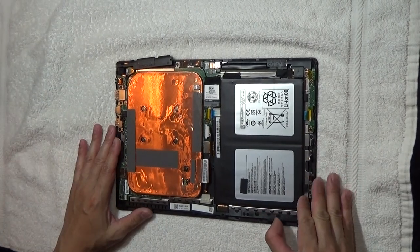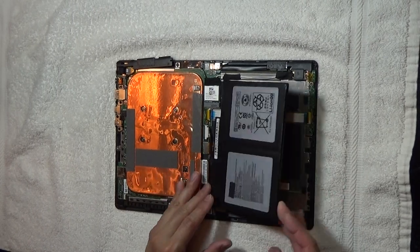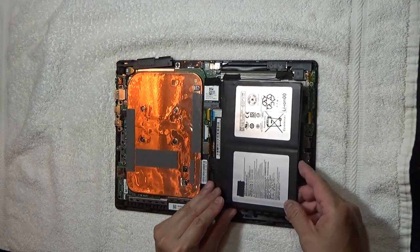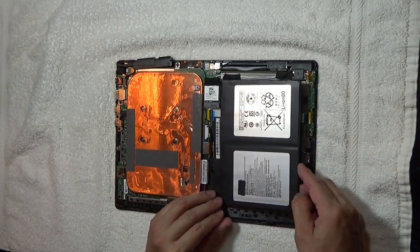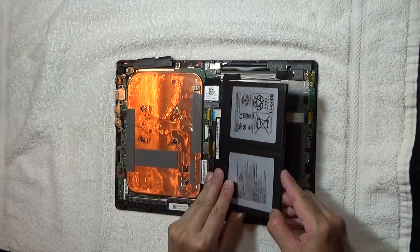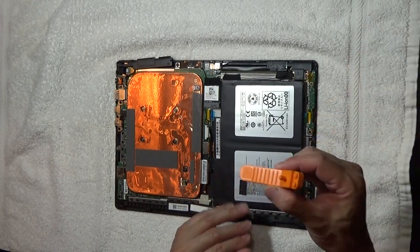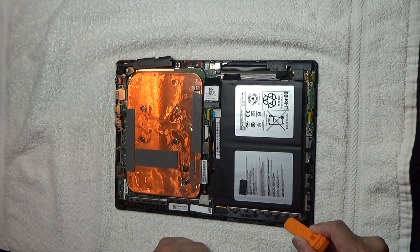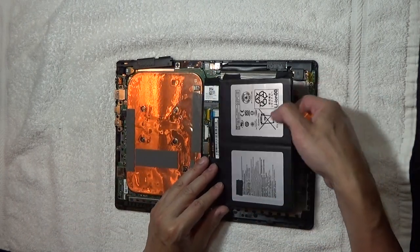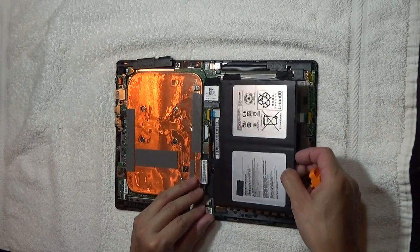The next thing is replacing the battery. I had already replaced the battery. Right now it's not taped down, but the original battery is actually taped down on both sides with a really sticky tape. You might want to use a Lego pry tool to kind of push in on either side of that tape to remove the old battery.